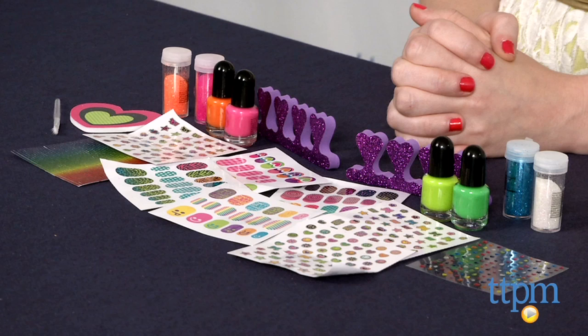The Ultimate Nail Glam Salon Kit is from Alex, and it's for ages 6 and up. For more information on this and other activity kits, including what it costs and where to buy, visit us at TTPM or subscribe to our YouTube channel for more great reviews every day.